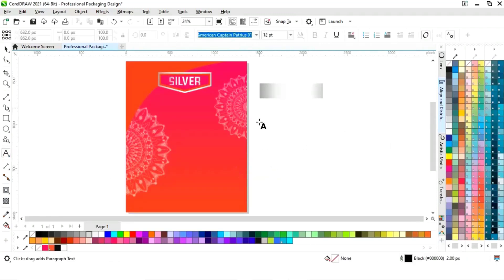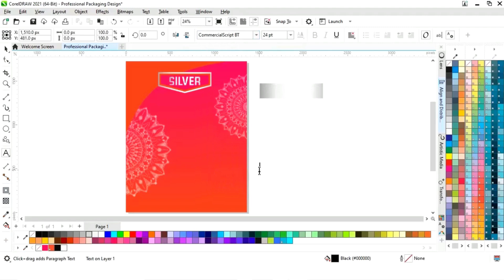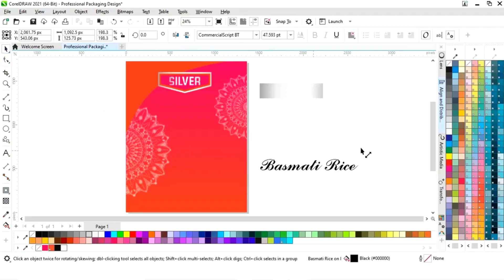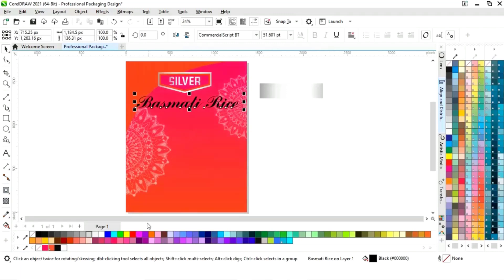Again we will select the text tool and select the font style. Now we will write the product name. We are making this packet for rice, so we will write the name of the rice.